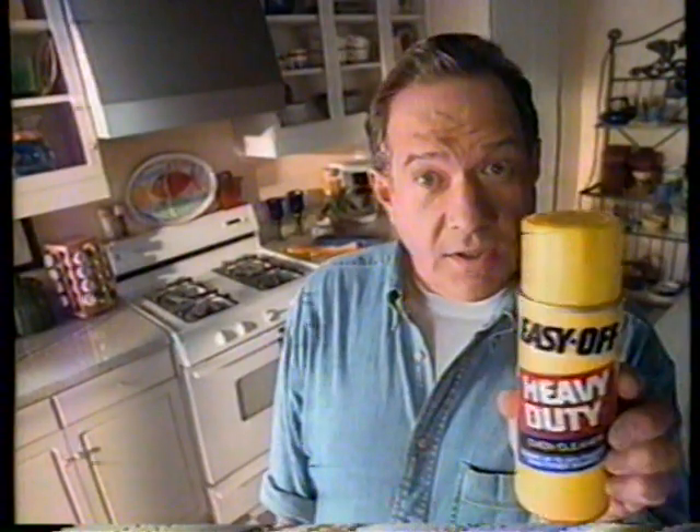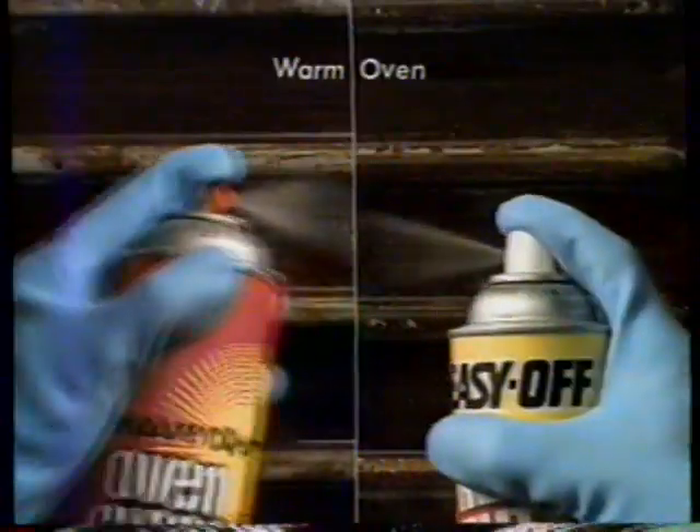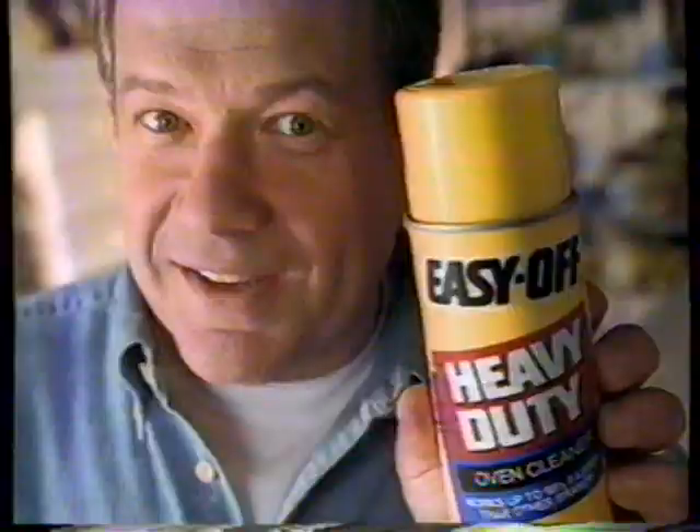Did you know that for the toughest oven grime, you'd have to clean your oven twice with this to get it as clean as just once with Easy Off Heavy Duty? No oven cleaner cleans better or faster. So clean your oven twice or clean it once with Easy Off Heavy Duty. Easy Off makes oven cleaning easier.